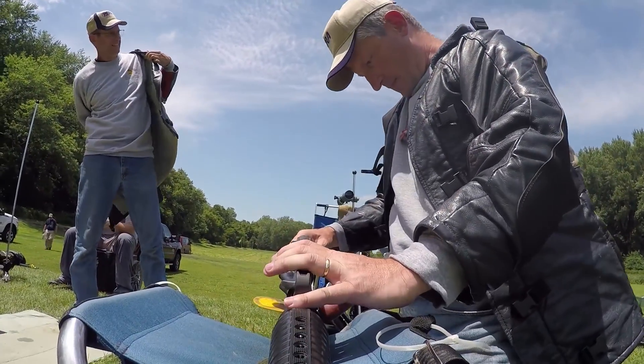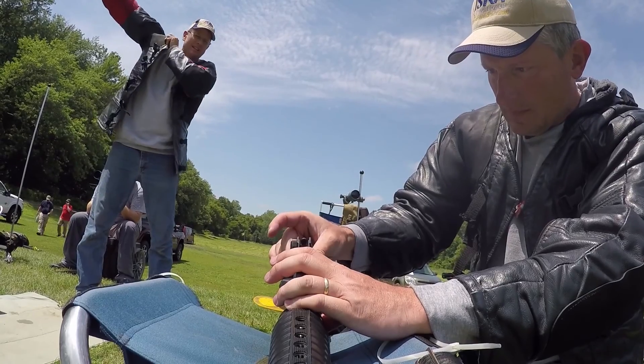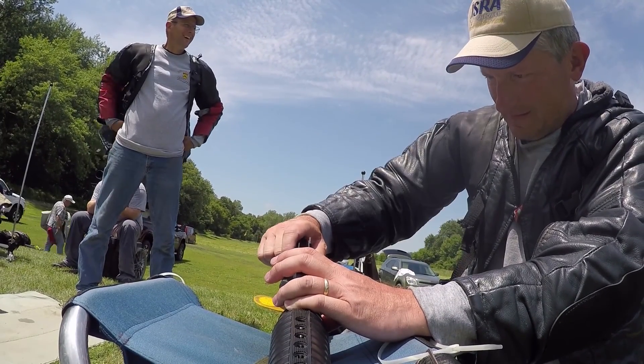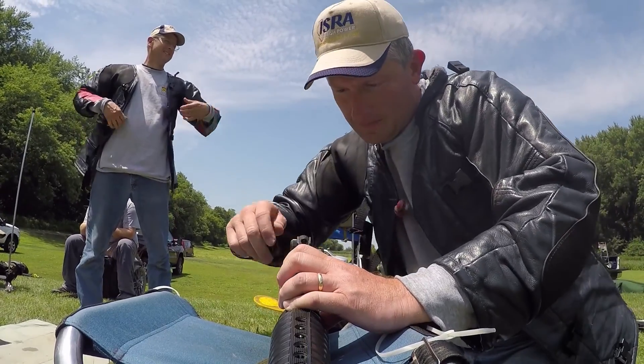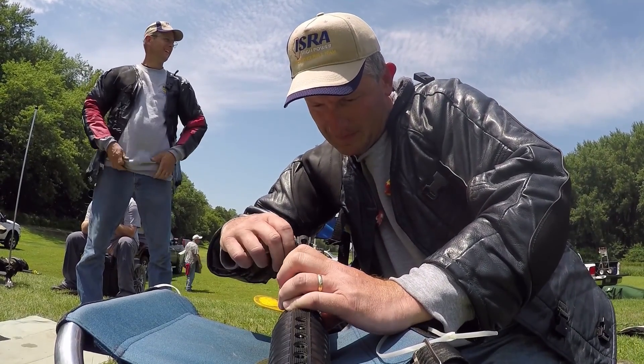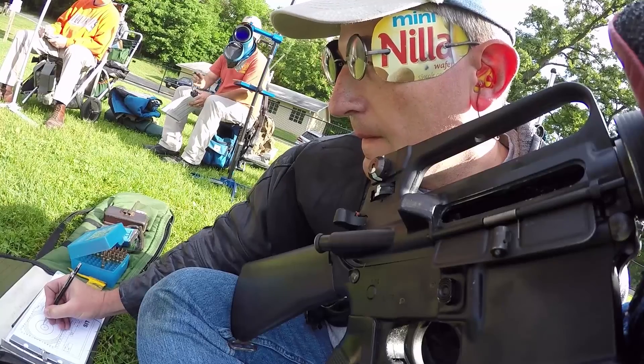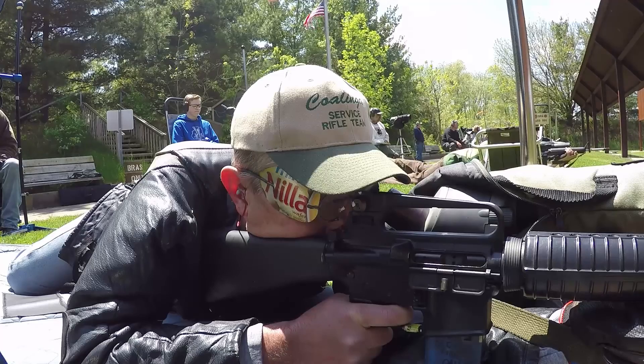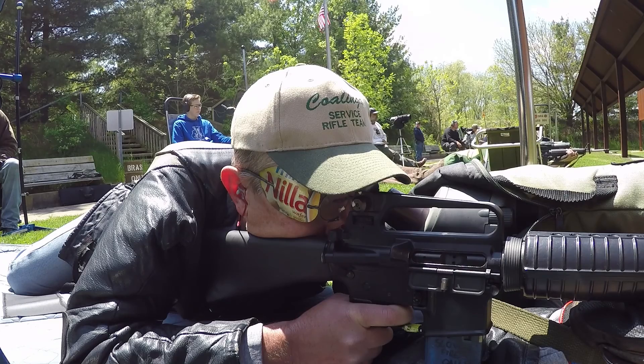This brings me to the biggest hurdle I've tried to get past with the scope: handling zeros. Specifically, the three aspects of zeros that a competitive high power shooter needs to have down pat — tracking zeros, putting them on the gun, and having the confidence that they'll stay there. First: keeping track of zeros.